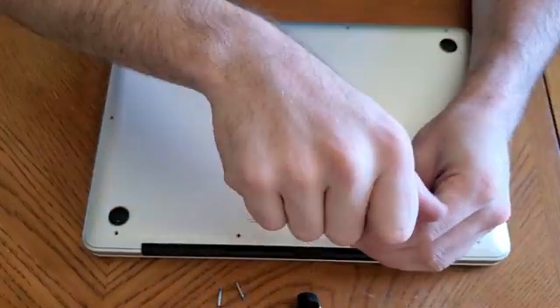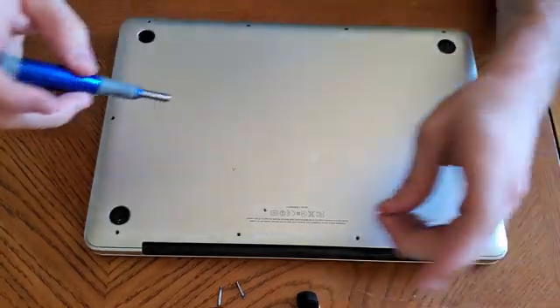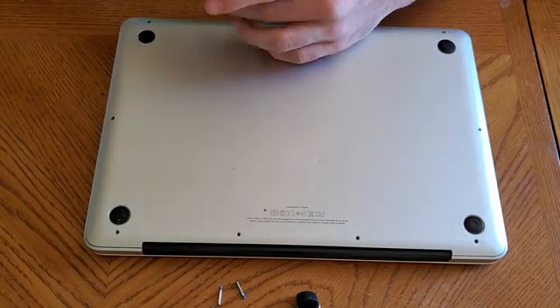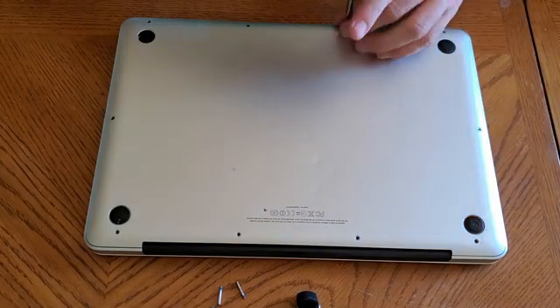Another one, another one. Make sure you're separating these screws by their sizes. If you don't, you're going to regret it when you go to put this thing back together. I like to lay them out in the shape of the device I'm working on, so I'll remember exactly where they go.